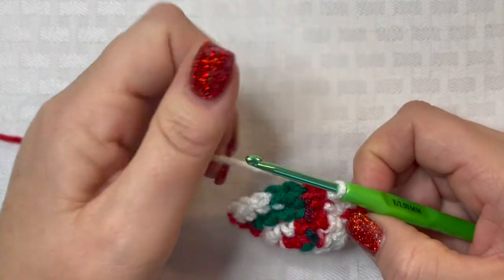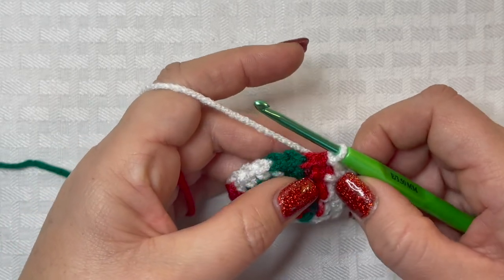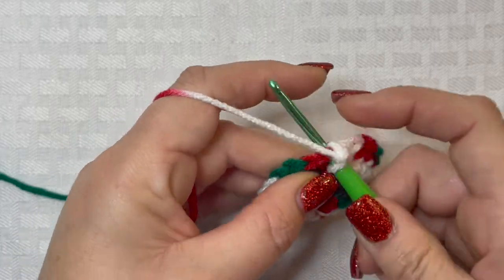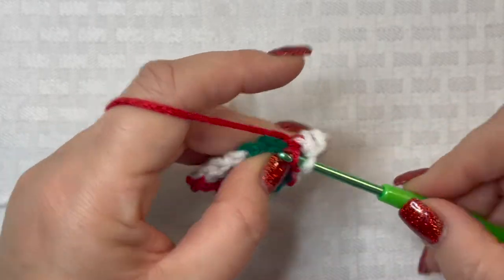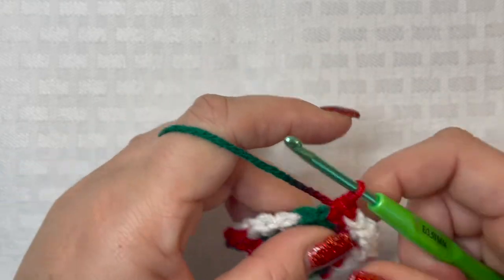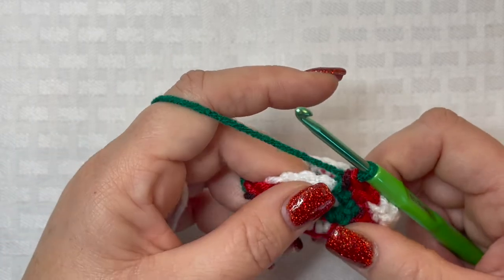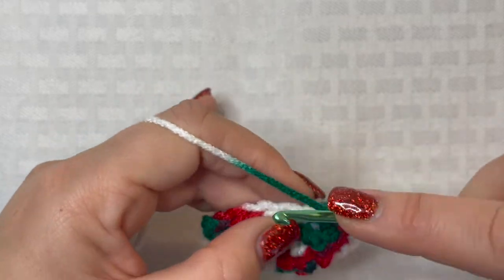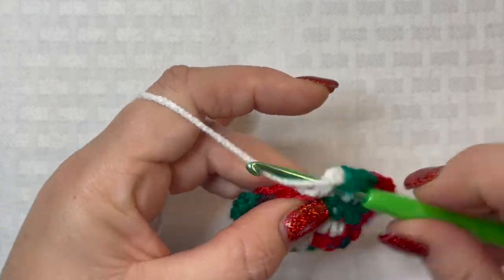Now we're going to be working on rounds four through 13. All we're going to do is chain one, place a single crochet in that chain one space, and then place one single crochet in every stitch all the way around. At the end of round 13 you're still going to have 24 stitches. Continue working that and I'll see you back here when we're done with round 13.